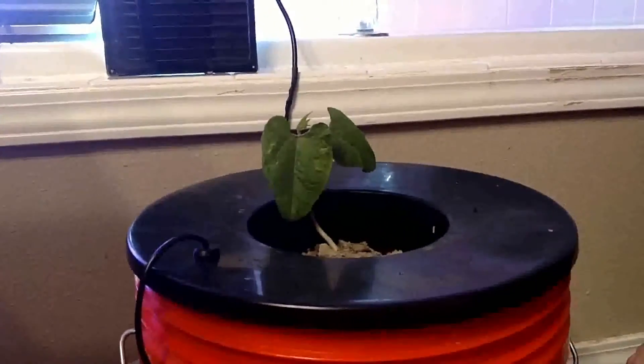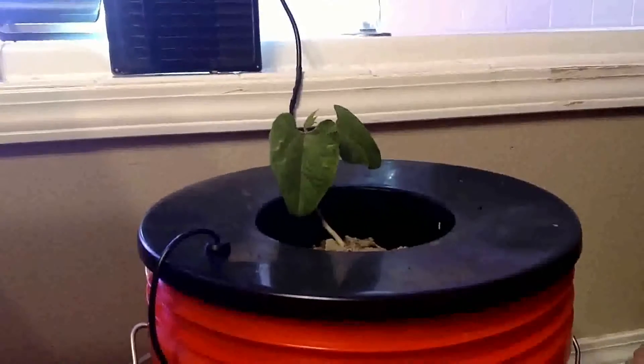Incredible. I'm already impressed so far, and I'll keep you posted on any updates on this system — Fogponics. DribZero out.